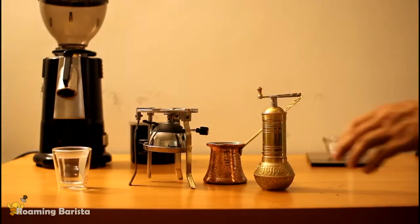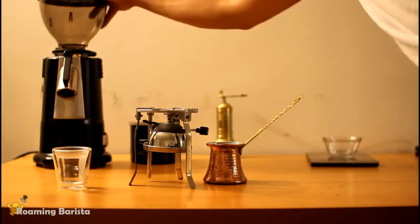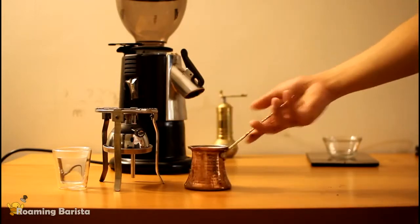I usually just stick with the same old coffee grinder that I grind most things in, which is my MCAP M4. I think it gets the job done pretty well and it's just a lot faster than anything else.